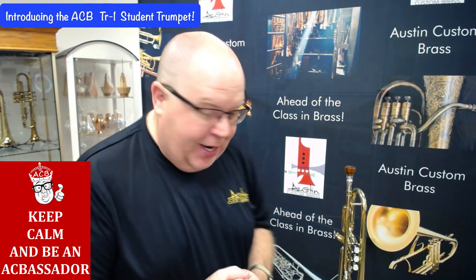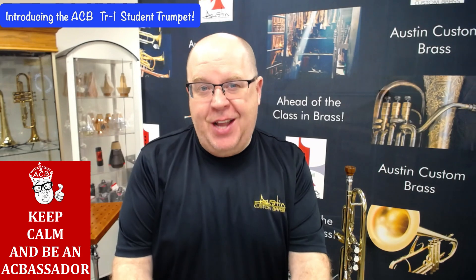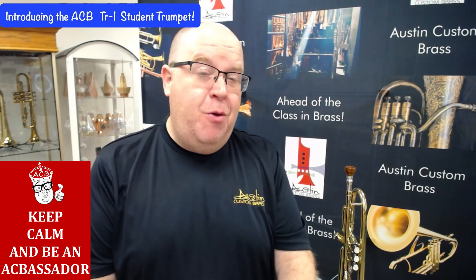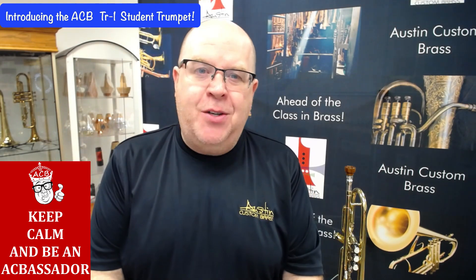This horn is a result of a fair bit of research here at the shop, and also a few prototypes. We finally got one in that we loved, so we ordered a batch of them.